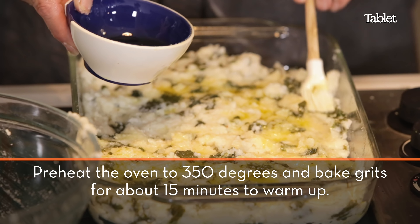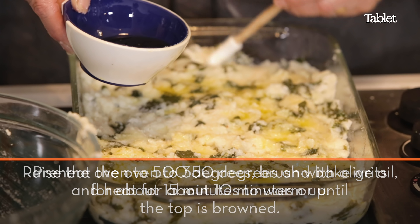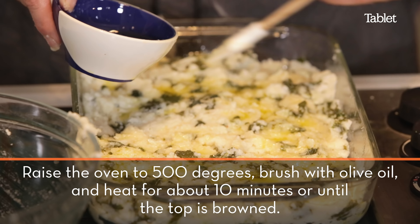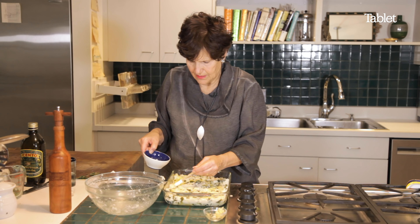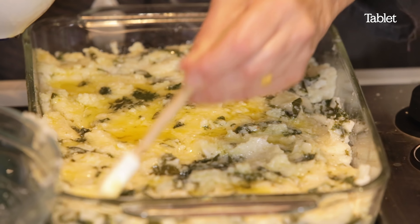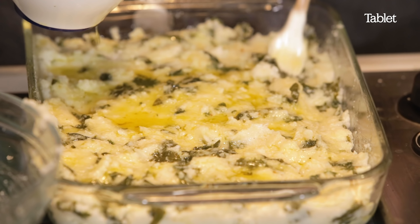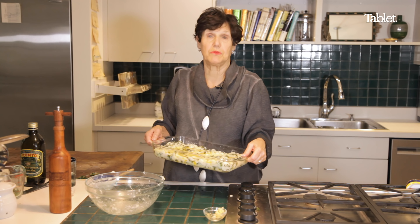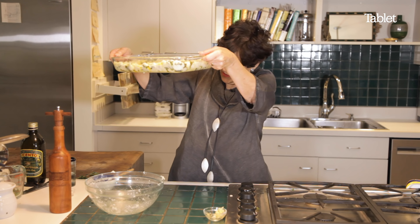Put it in a 350-degree oven for about 10 or 15 minutes, just till it gets hot. Then raise it to 500 so it browns. About two tablespoons of olive oil on top, and there's some on the bottom as well.